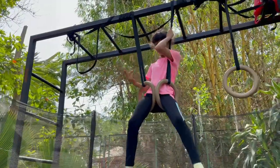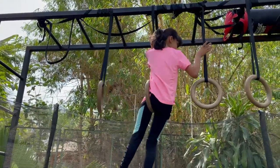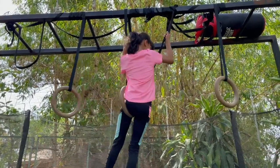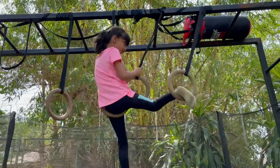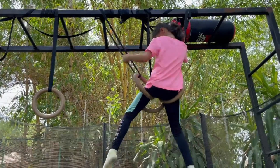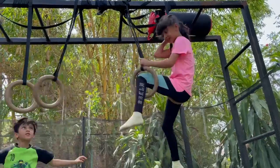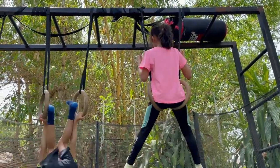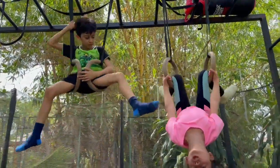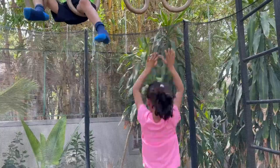Now we are going to do it on the other side. Take one leg off, balance some time, then just adjust the feet. Get your leg and keep it up. Don't give it up, and then if you know this is done, just go down like this.